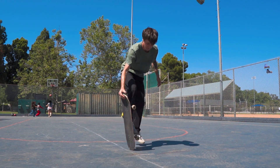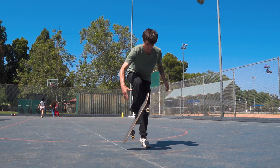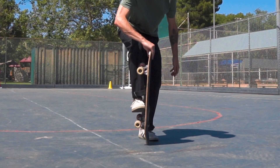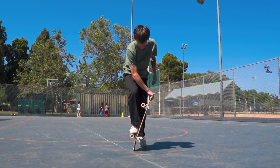Once this becomes a little bit more natural, you can practice jumping earlier. Standing with one foot on the ground, throwing the board around your foot in a carousel motion, and at the same time jumping off of your front foot and onto your back foot.